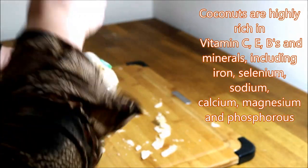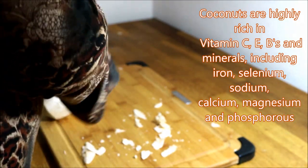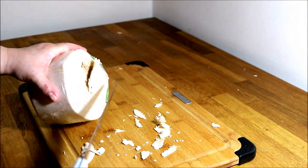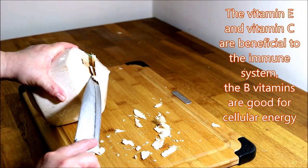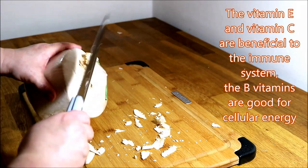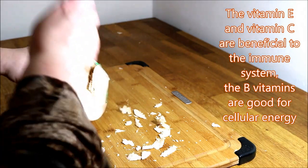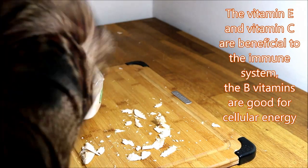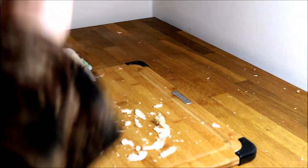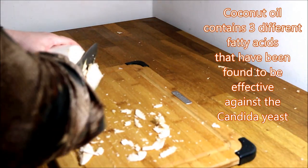I don't bother taking the plastic off. You want the hole a little bit bigger because this one is going to be too small and I won't be able to scoop out the young coconut that's inside. Aim a little bit bigger. And most definitely be careful — yes, it gets messy.